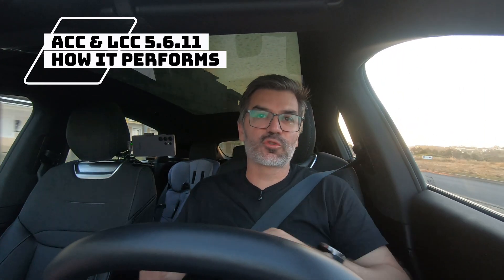Today we are going to do a very simple test: self-drive on a highway at 110 kilometers per hour. I chose this speed because the highway we are going to use has a speed limit between 100 in some places and 120. So I decided to put it at 110, which is more or less in the middle, and it will be an easy task for the car. We will do it now with ACC and LCC on.